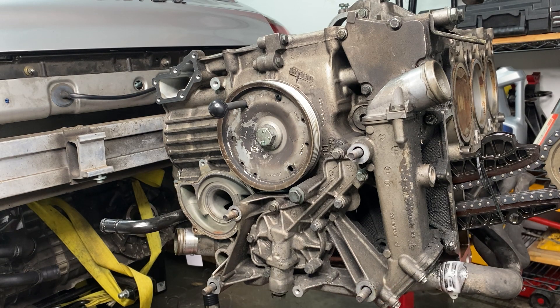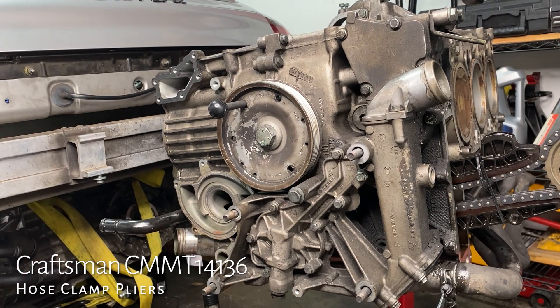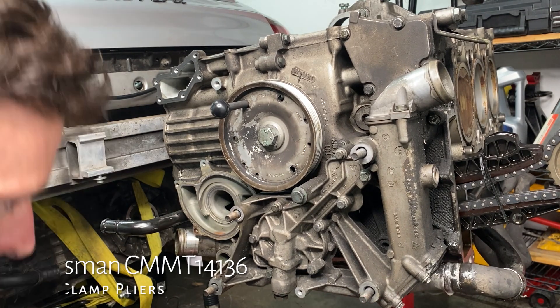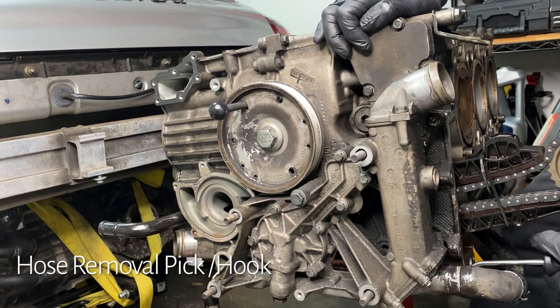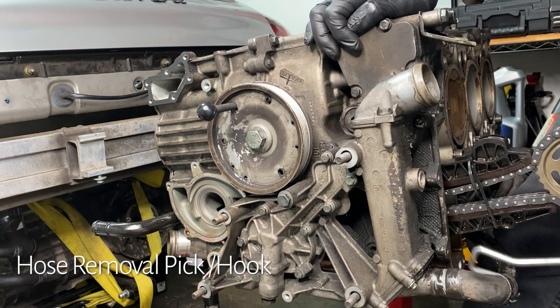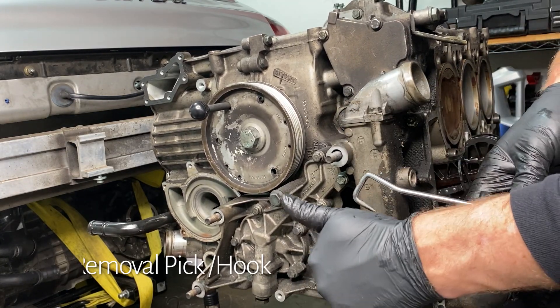Lower coolant manifold hose bank two — full disclosure, I made that name up. That's the one there. While we're at it, you just need to buy one of these hose clamp tools — it was so cheap I don't even remember how much, something like 10 or 20 dollars, but it is a life changer. Also, thank you to Thomas Jodzio and Daniel Collins for recommending this hose removal pick. It's my first time using it and I'm no good at it at all, but even still it was amazing and made me feel like a superhero.